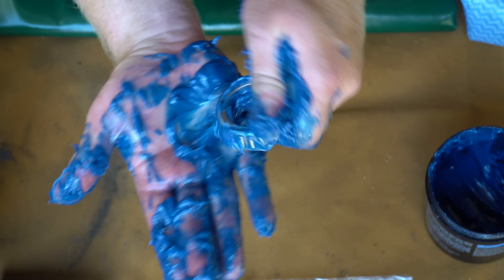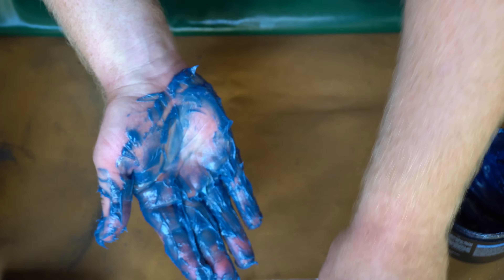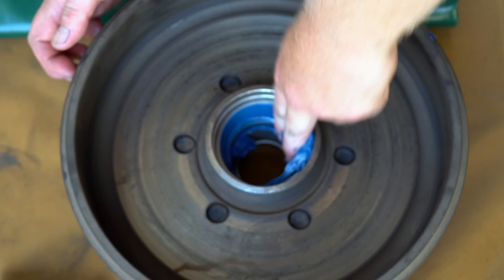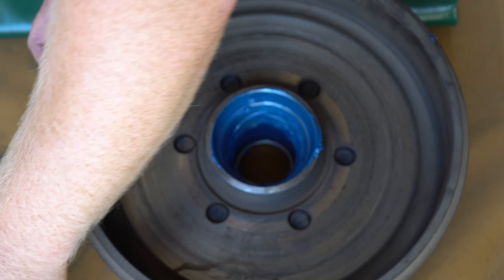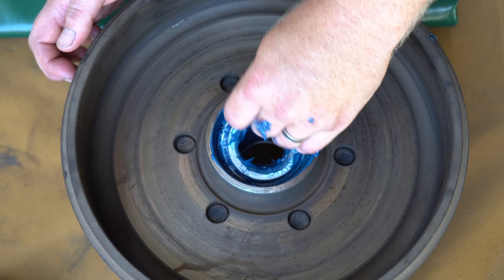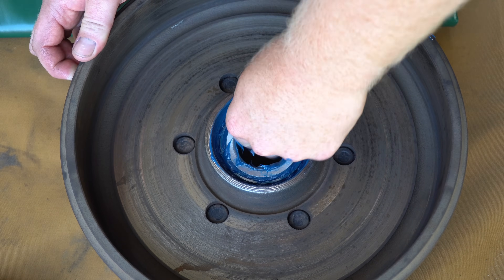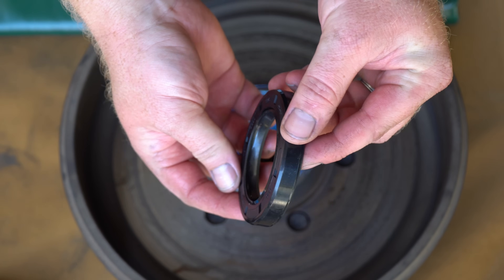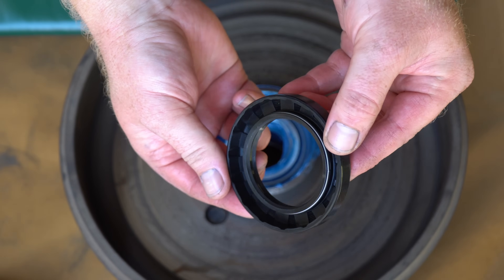We pack both the large inner and the smaller outer bearing in the same manner and set them aside for installation. Grab more grease and layer the inside of the drum assembly, particularly around the cups we just fitted. It's time to place the first inner bearing into the drum assembly to mate with that cup.